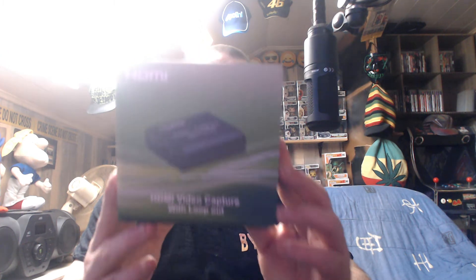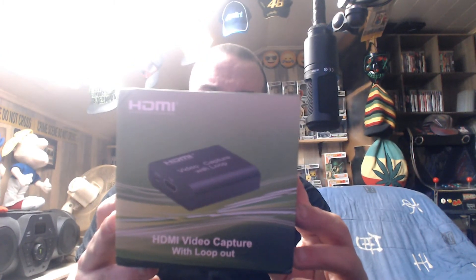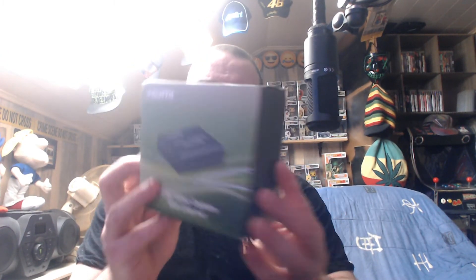Il s'agit d'un nouveau boîtier d'acquisition 1080p. Au départ, il était à 20 ou 21 euros sur Rakuten, et il y a eu entre-temps une grosse promotion d'à peu près 5 euros dessus, donc je l'ai payé que 15 euros, voire un peu moins. Et le packaging est quand même assez stylé.